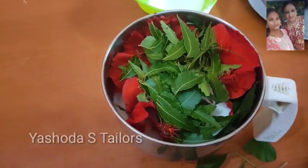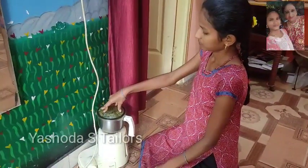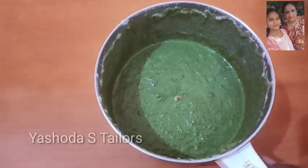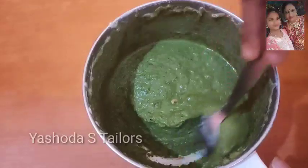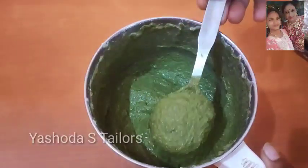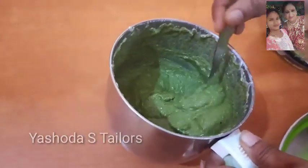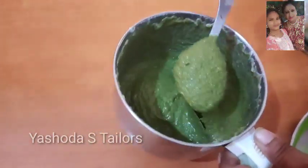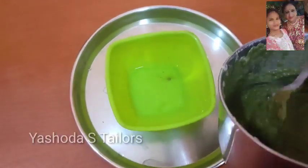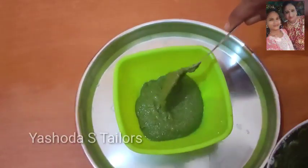We will remove a new rice. We will mash the rice — add the rice. We will add the paste to the paste.